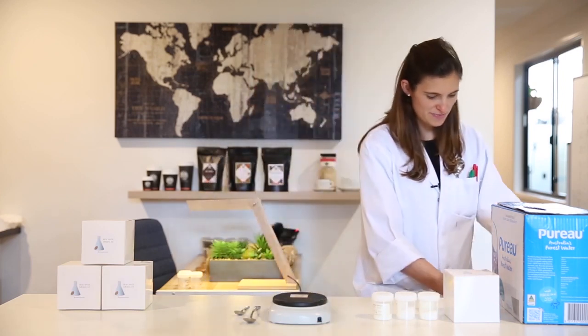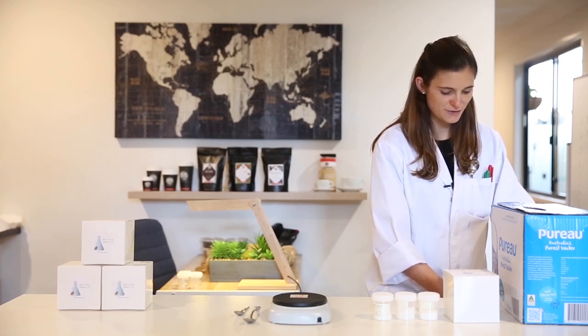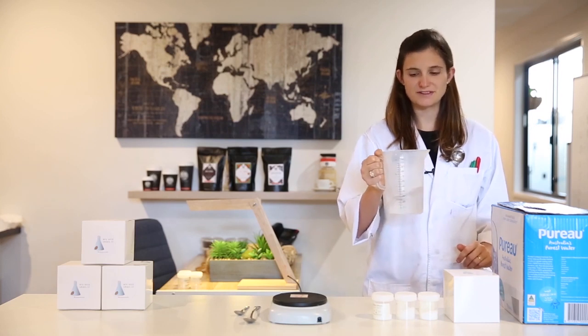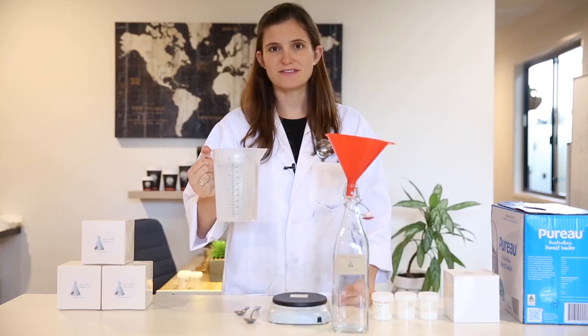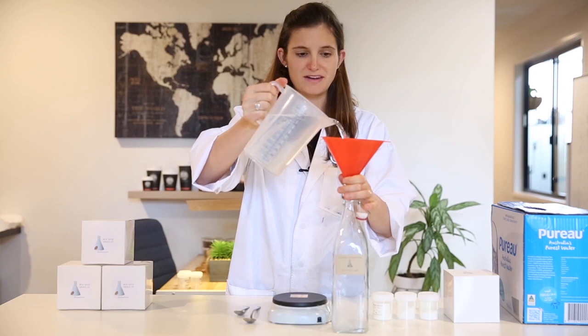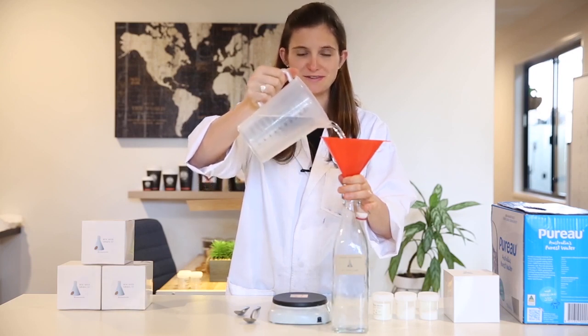Alright, let's do it. While I add the water I like to swirl it around to dissolve the mineral before I actually finish topping it up to one litre. Once the minerals have dissolved in the water, I'm going to pour them into a labelled bottle and keep it in the fridge until I need to use it.